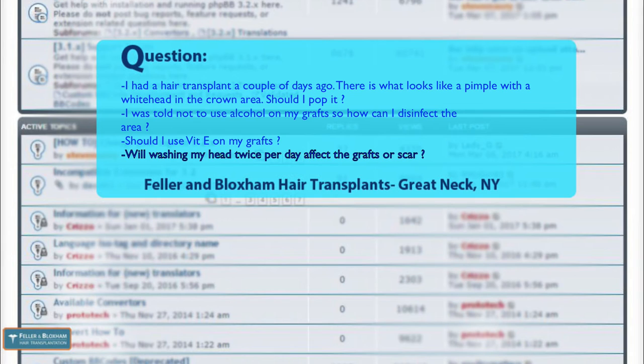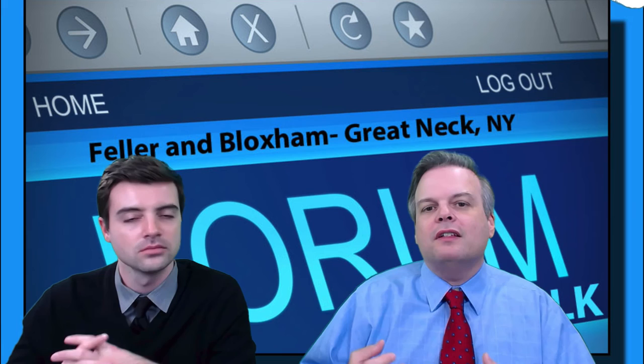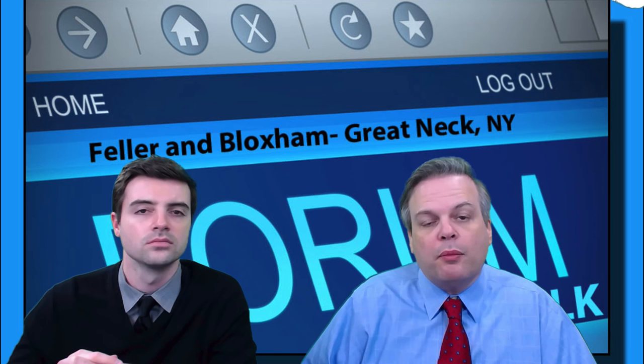The last part of the question: will washing my head twice per day affect the grafts or the scar in any way? As long as you're using soap and water or shampoo and water, it's perfectly fine. The skin is already closed when you leave the office — it's more permeable than before surgery, but every hour that passes it's sealing more and more. We've all had little cuts on our fingers that stop leaking by end of day. The benefits you get from washing are much greater than any possible detriments.